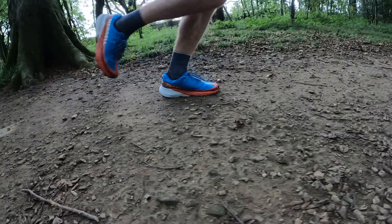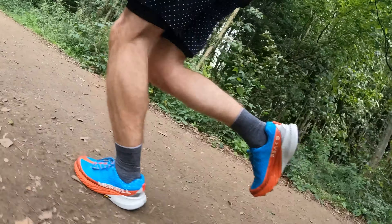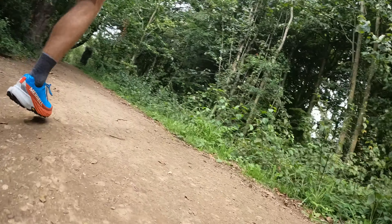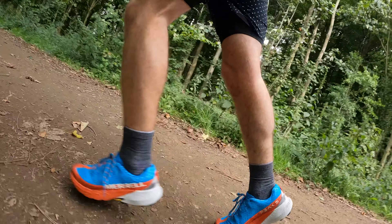I really enjoyed that first run in it. The upper felt great — there's a really nice gusseted tongue section where the whole tongue is connected to the inside of the shoe. It feels very comfortable and holds your foot in place with a sock-like feel but with a lot more reinforcement than a normal sock-upper. It's not a particularly fast shoe but equally not a particularly slow shoe — it sits in the middle as a nice balance. I could pick up the pace nicely on the trails and it didn't feel sluggish or heavy. Definitely a shoe where if you wanted one trail shoe you could pick this up and be very happy.